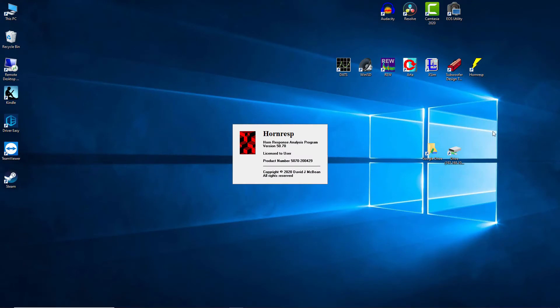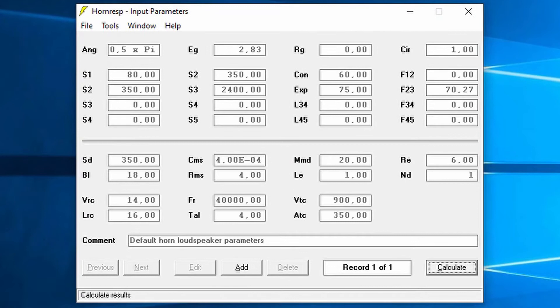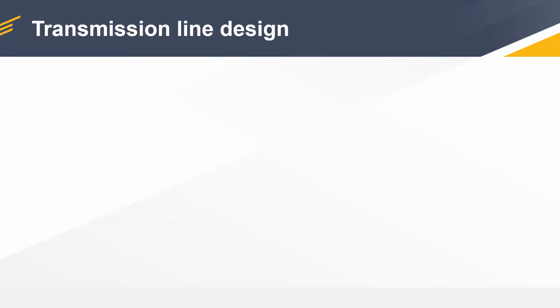However, there are some applications which are specifically designed for transmission lines and horns, and one of which is called HornResp. Let's fire that application up. At first glance at the interface — a bunch of two- and three-letter acronyms and some numbers, just what I wanted. I know that this program is pretty powerful but it looks like it has a very steep learning curve and I don't have the time to start learning it right now. Maybe in the future. So we're not going to design a transmission line using modeling software — instead we are going to stick with the basics.